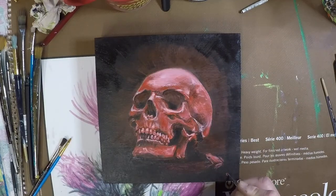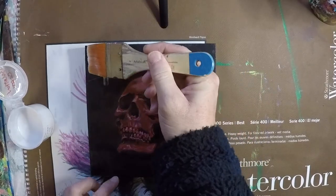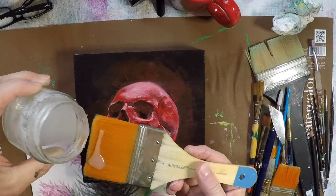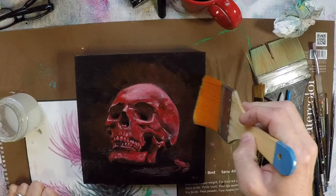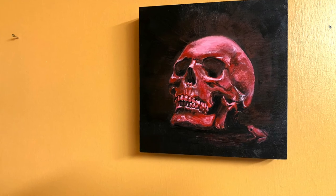After that, the only thing left to do is to sign it and then finish it off with Golden isolation coat to seal it all in, and then a layer of satin varnish over the top. I let the isolation coat dry for 24 hours before putting on the acrylic varnish and it seems to work nicely. I was really, really happy with the way it ended up, and the client ended up being super happy with it — that's always a nice thing.